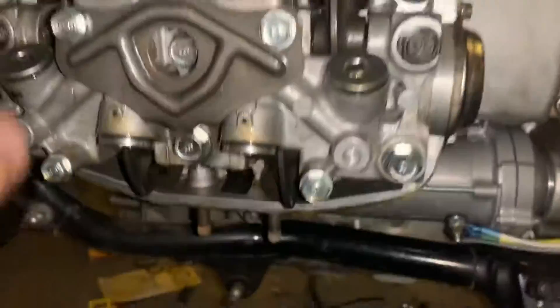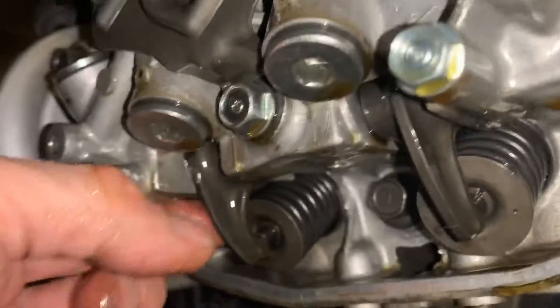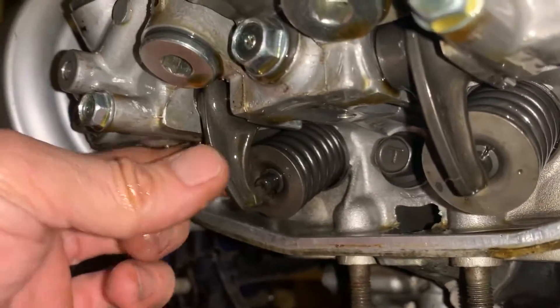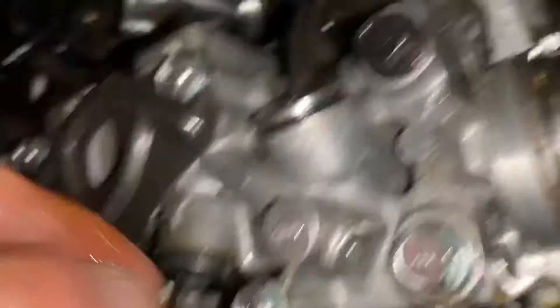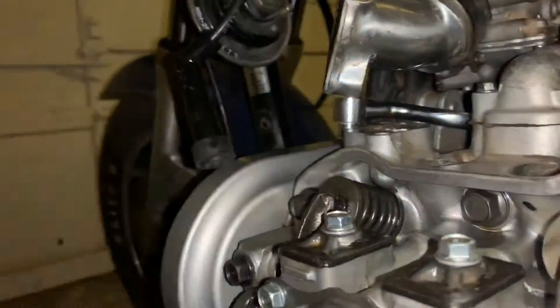These sides are tight at the top. Bottom side, that's tight. This one, however, is not. At all. That side's tight. That side's tight. That side's tight.